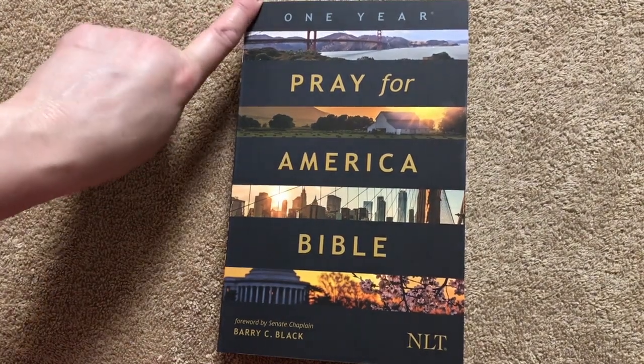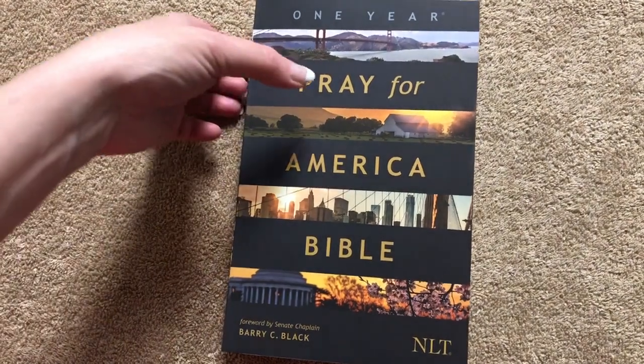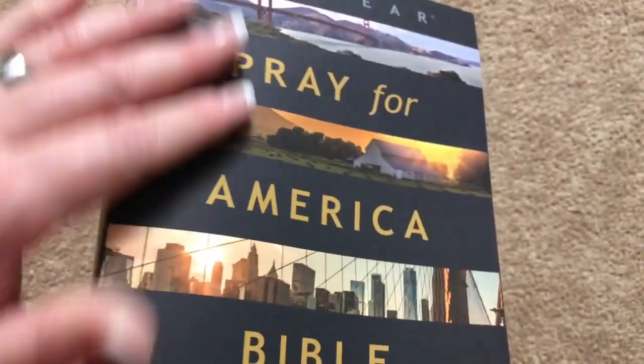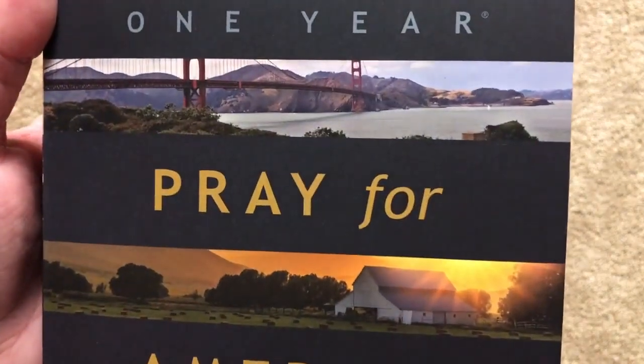This is a paperback that measures out at 8 3/8 inches tall by 5 3/8 inches wide, and it is 1 3/8 inches thick. It is glued, with plain white page edges. The cover has kind of a suede feel to it, and the images they put on it are really pretty.